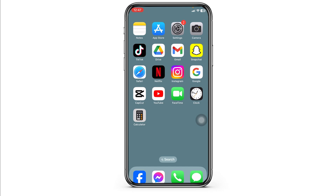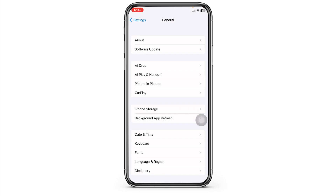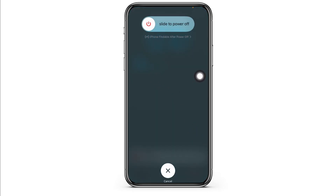Solution 1: Restart your iPhone X. Sometimes a simple restart can resolve many software glitches. Launch your Settings, navigate to the option of General, scroll down, and hit the option Shutdown. Slide the icon to the right to turn off your phone. Once you turn off your phone, wait a few minutes and then turn it back on and check whether your problem has been solved or not.